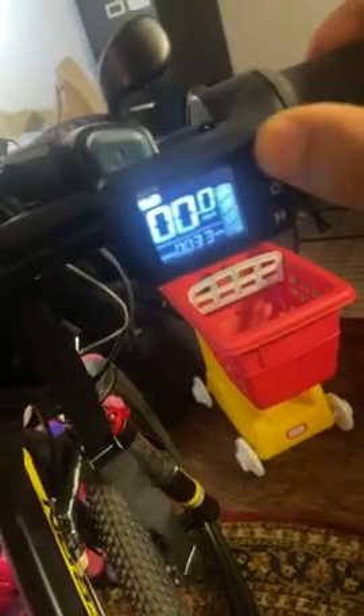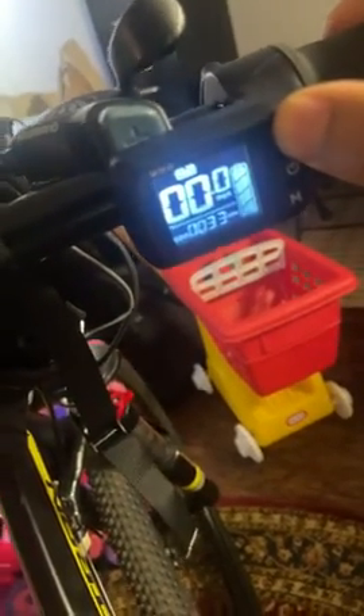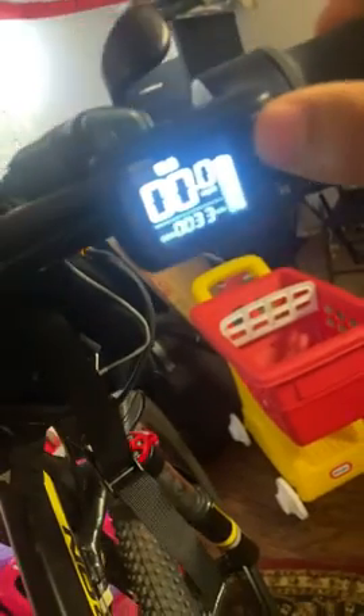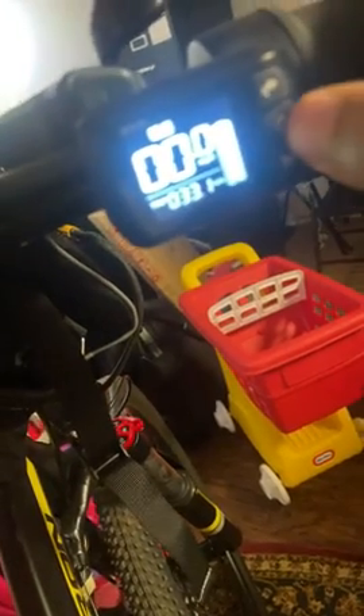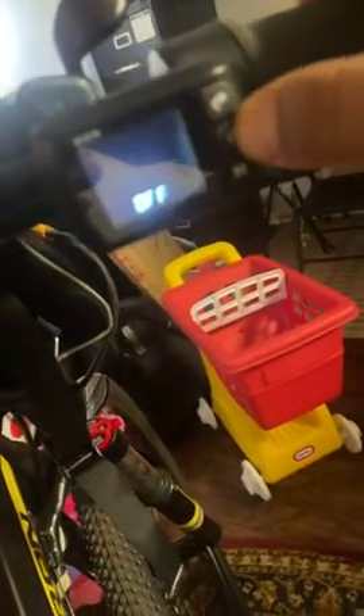This is the speed display. For example, you can open it from here — you see — and you open it. You control the speed from here. There are three modes: low, mid, and high. This also shows how many miles you've driven. You close it like this by pressing the middle button.